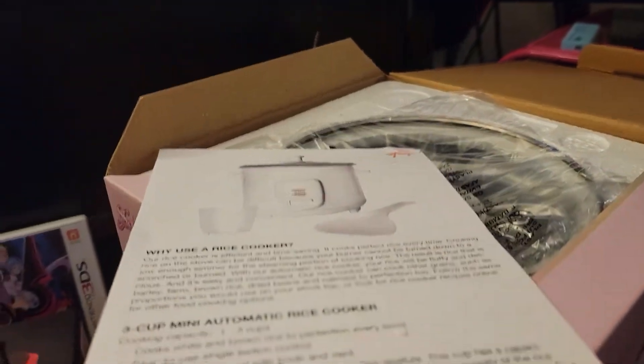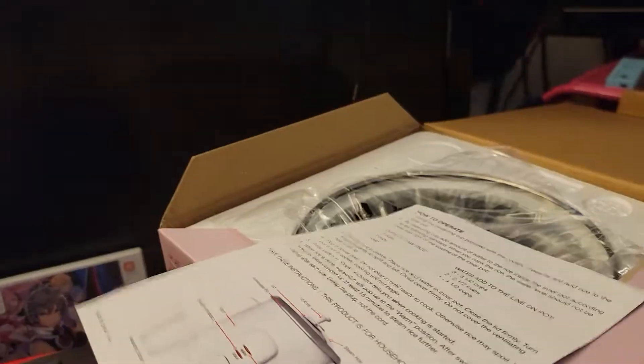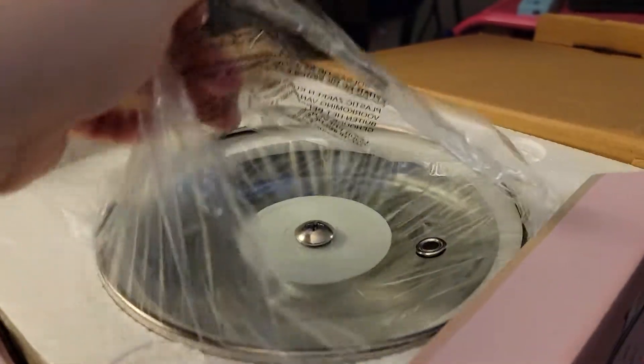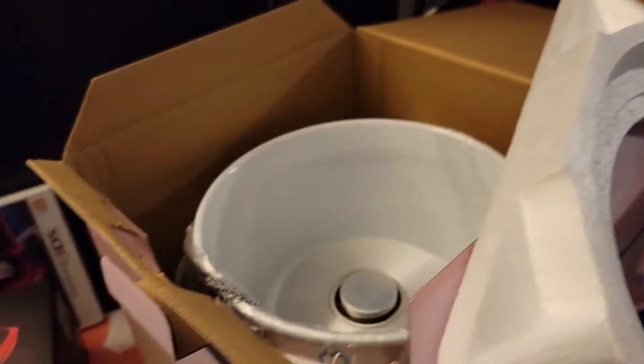But I needed a rice cooker. Why use a rice cooker? Because it's easier. Our other rice cooker started burning our rice, so it's time to get a new rice cooker. EB Games is also crazy — they have a Pokemon coffee maker there as well.